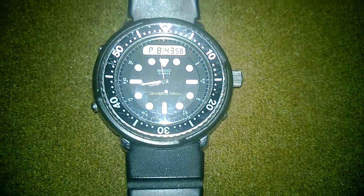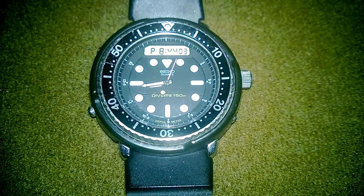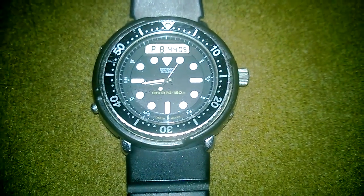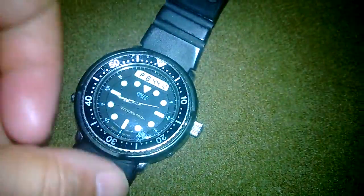If you haven't read up on it — this watch was used by Arnold Schwarzenegger in five movies, including Commando and Predator. He kept using it, and you can see pictures of him with his family and stuff. He just loved the watch.